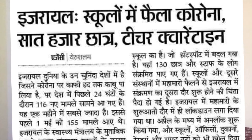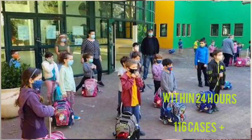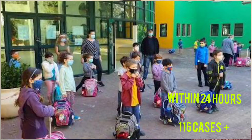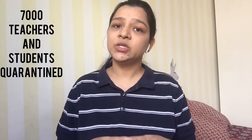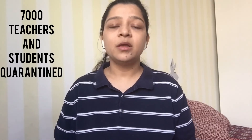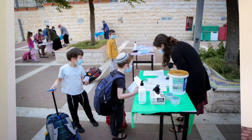My goal of emphasizing this for school kids is also because I recently read a news article that when primary schools were reopened in Israel, within 24 hours there were 116 positive coronavirus cases. And now, 7,000 teachers and students are quarantined. Small children find it very difficult to maintain social distancing and personal hygiene on their own, so this experiment is very important for them to understand why it matters.